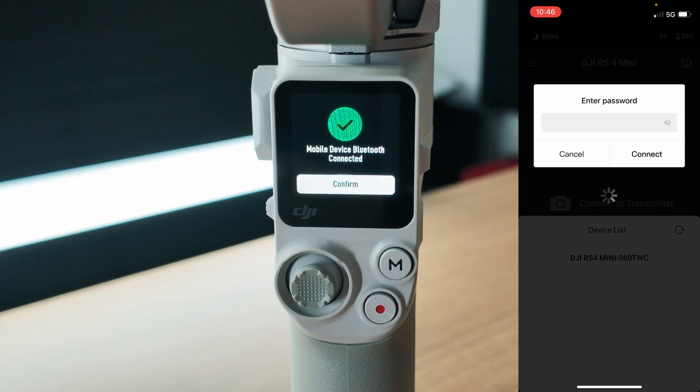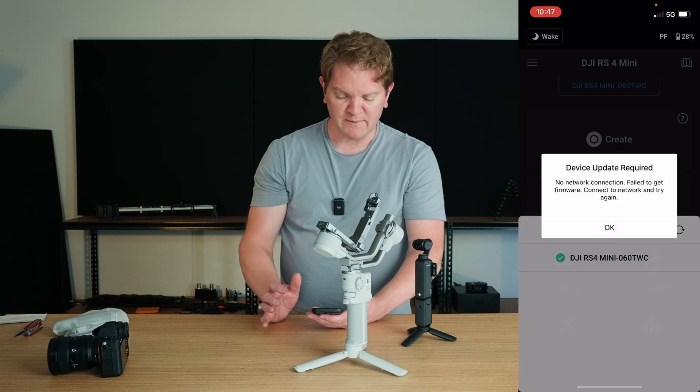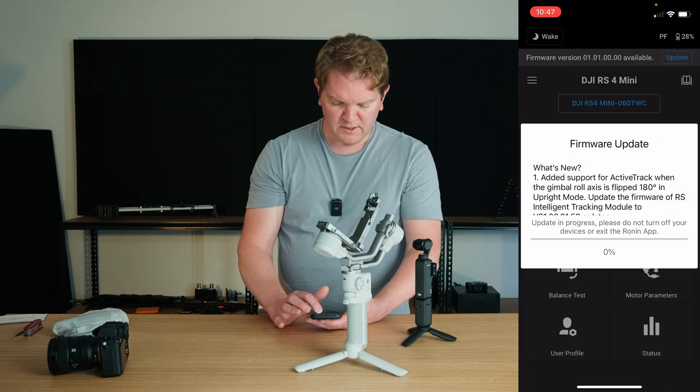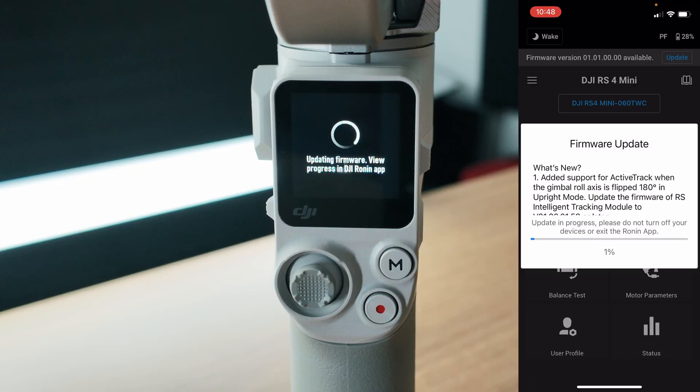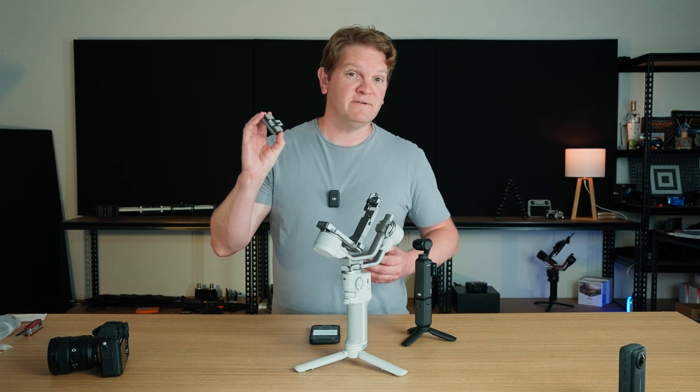The default password is 12345678. Hit connect and right away we can see that there's an update available, so tap update now. Make sure you're connected to Wi-Fi or mobile data to do this. You can see a list of all the new things, and the screen on the gimbal will also tell you that it's updating the firmware. While that's updating we'll carry on with the rest of the setup.